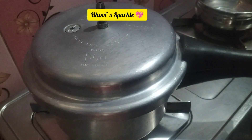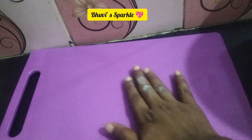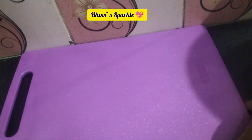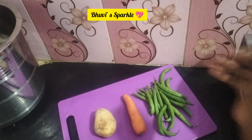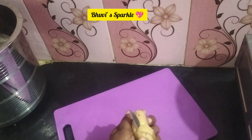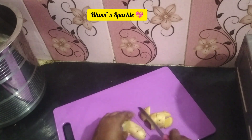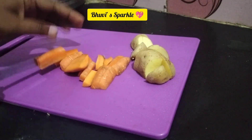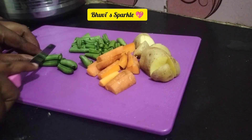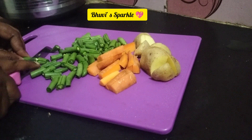Sometimes I try to experiment with cooking. To cut the vegetables, I wipe the countertop lightly and cut on it. If you have a little extra time in the morning, you can cut on the chopping board. Most of the time the countertop is neat, so you can cut fruits and vegetables directly.